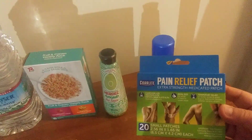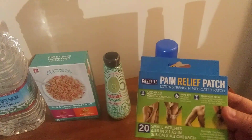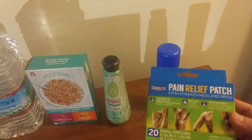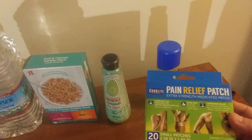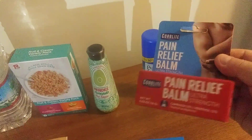Here are the non-food items I got. I got some pain relief patches — 20 in the pack. I thought I would just try one pack since I already have several pain relief patches from different brands.